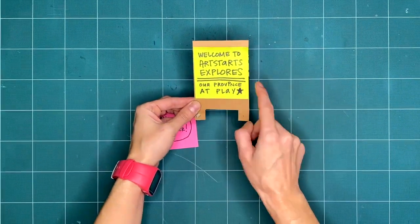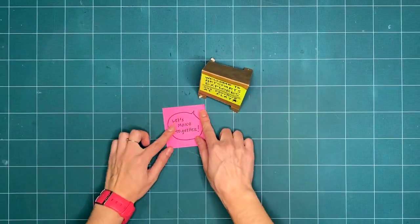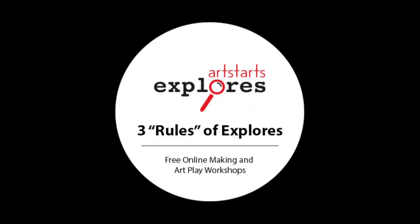Welcome to ArtStarts Explores, our province of play. Are you ready to get creative with us this week? Let's review our three basic rules that guide us through our exploration and play.